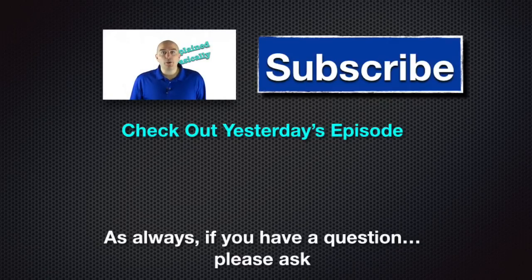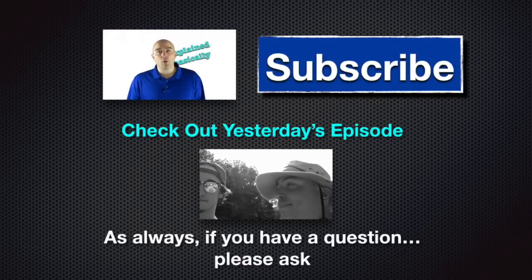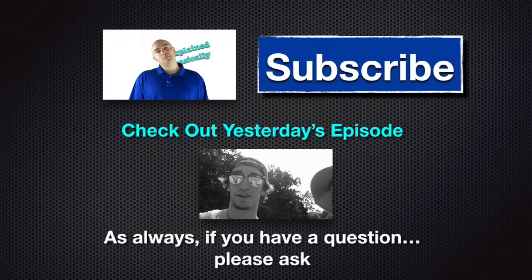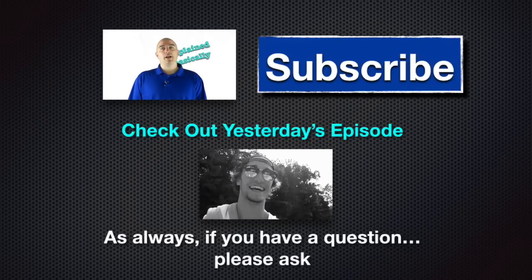Alright guys, I hope this is helping you out. That's it for today. Check out yesterday's episode if you want more. Don't forget to subscribe, give it a thumbs up if this is helping you out. If you have any questions or comments, please leave them below — I will answer them as soon as I can. Good luck everybody, take care.